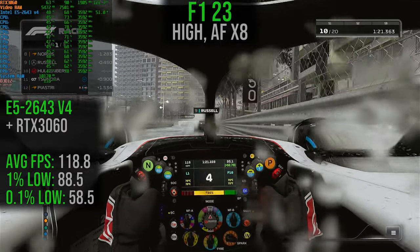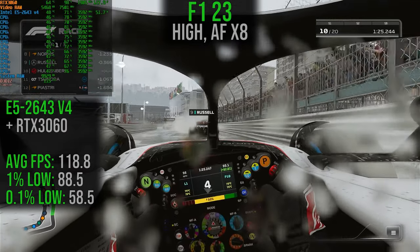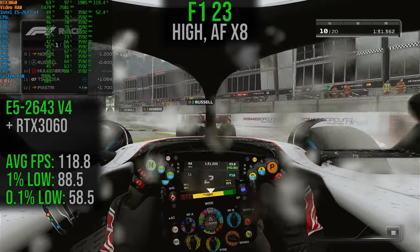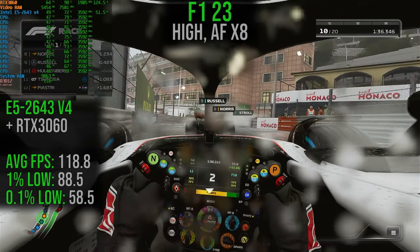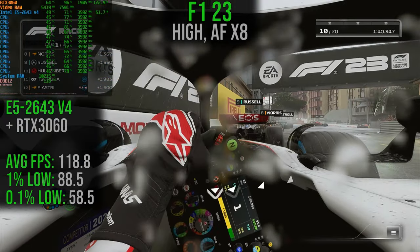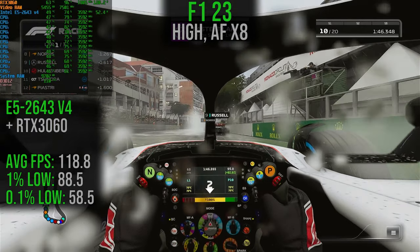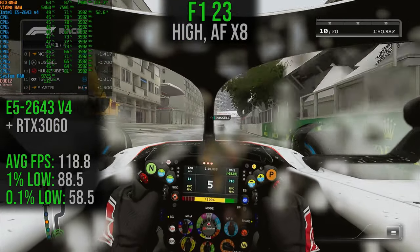Starting off with F1 23, running on the High 3 preset with anisotropic filtering set to 8x. The average frame rate is 118 fps, with 1% lows at 88.5 and 0.1% lows at 58.5. The average frame rate is pretty good, but there are some noticeable dips — not terrible stutters, but it does show up and can be slightly distracting compared to a more premium experience. This is something that shows up across a few of the titles we're testing.